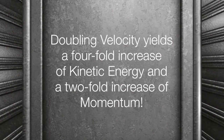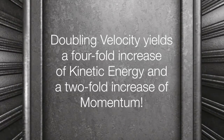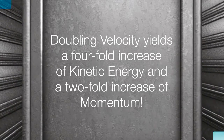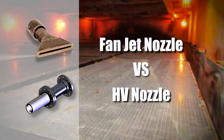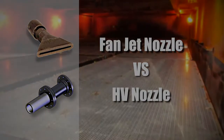The effect of our high-velocity nozzle is similar to using your thumb to increase the cleaning power of a regular garden hose. But all this is just theoretical until you see it for yourself. These videos compare the cleaning performance of traditional fan jet nozzles with the performance of IGS's high-velocity nozzles.